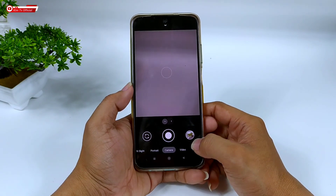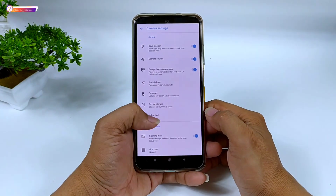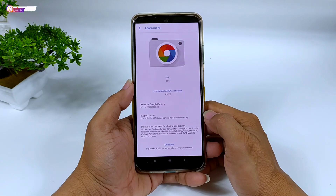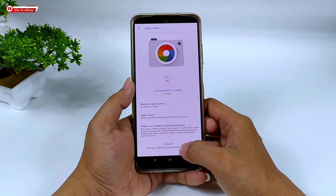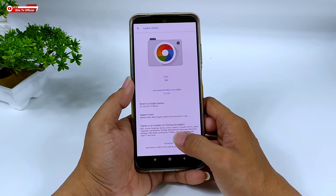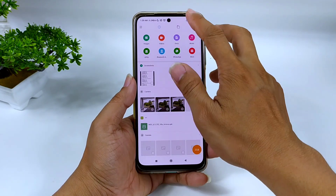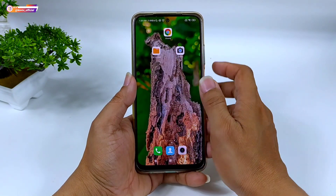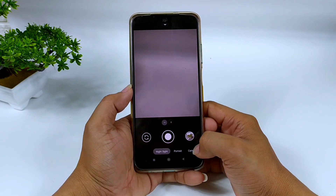Kali ini adalah Geekcam rilisan terbaru dari BSC, yaitu Geekcam 83 atau Geekcam Pixel 6 Pro. Selain saya share config-nya, saya share juga untuk clip-nya. Geekcam ini sudah support custom clip dan akan saya sertakan beberapa custom clip-nya.